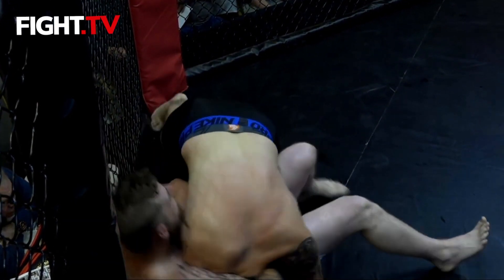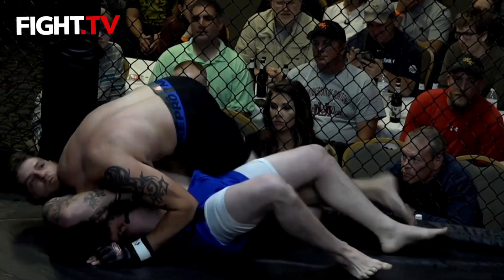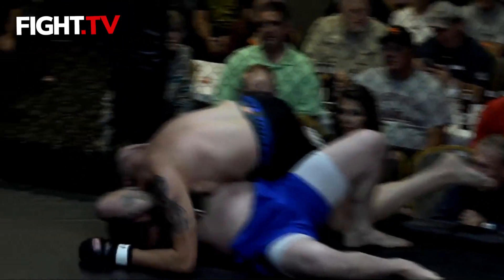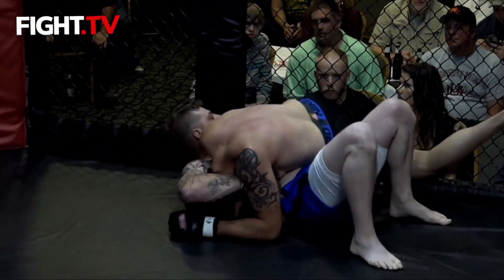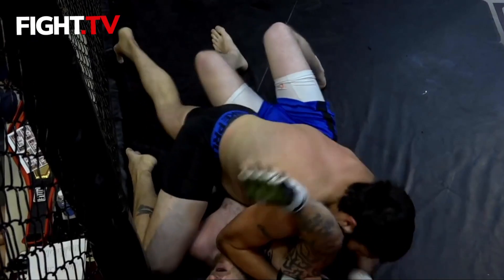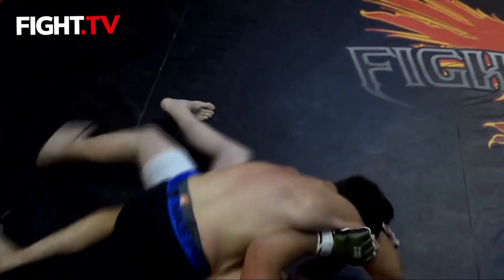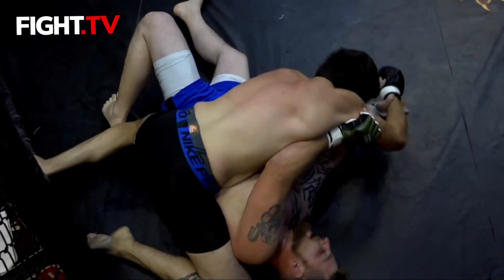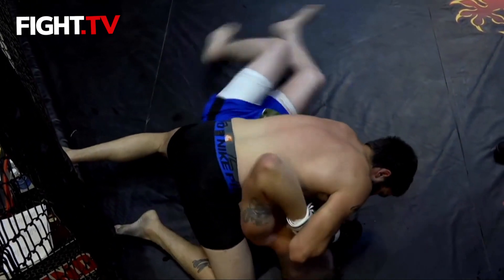They're just kind of fighting for position right now. I don't know if Williams is going to try to mount Jeremy, or if he has a pretty good lock on him just to irritate him a little bit. We've got side control by Mr. William Bailey — and once again, no elbows to the face in amateurs. You wanted to see an elbow there, didn't you?